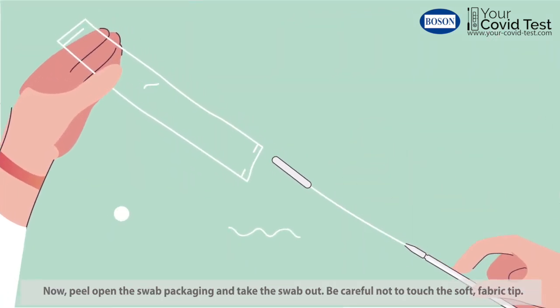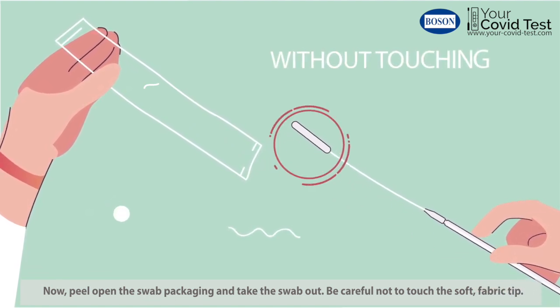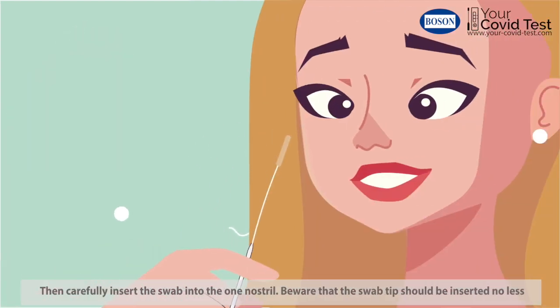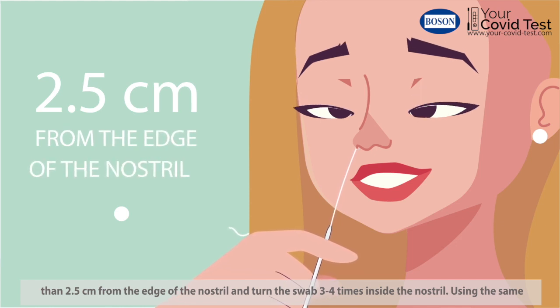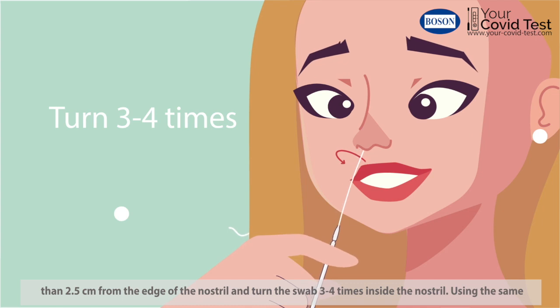Now peel open the swab packaging and take the swab out. Be careful not to touch the soft, fabric tip. The swab tip should be inserted no less than two and a half centimeters from the edge of the nostril and turn the swab three to four times inside the nostril.